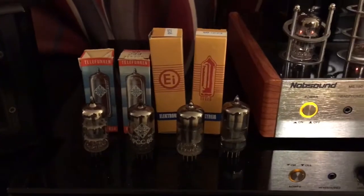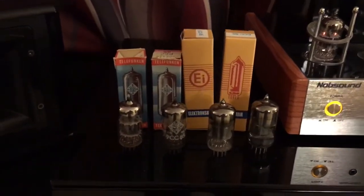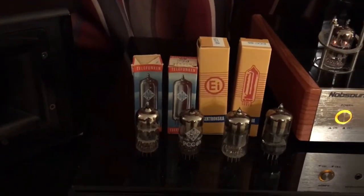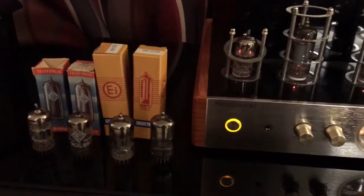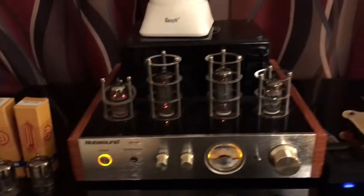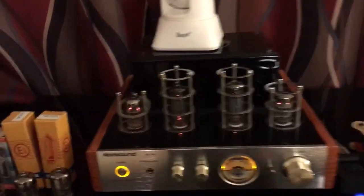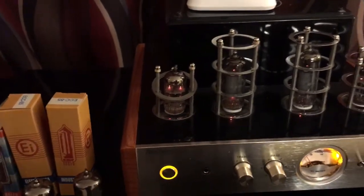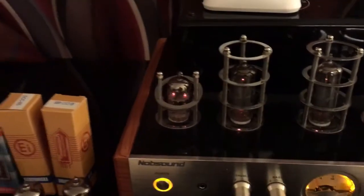These are both vintage tubes. The Telefunkens are from the 60's and the Tungstrams are from the 70's. We're going to have the Tungstram on the left and the Telefunken on the right.